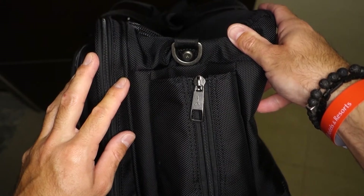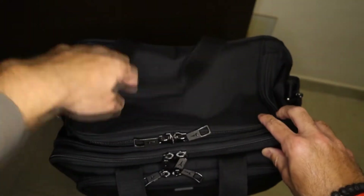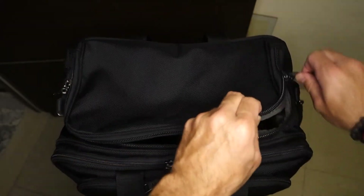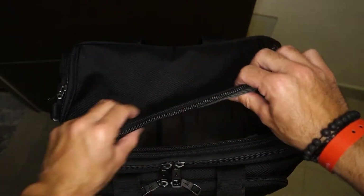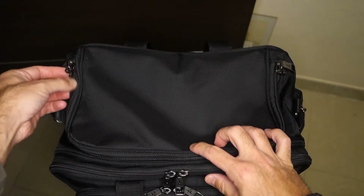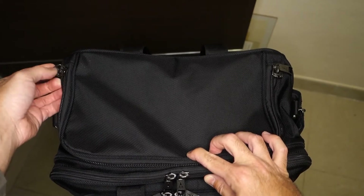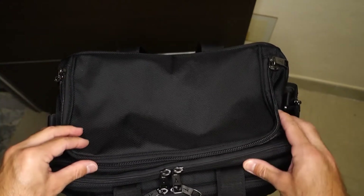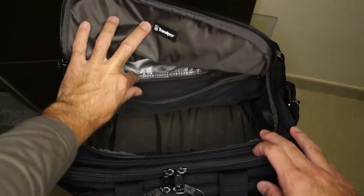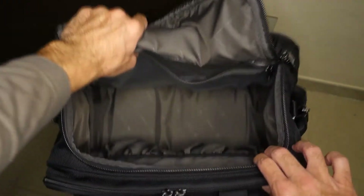Let's come to the main compartment now. It is sealed by two strong zippers that have a lockable function — they can be interlocked with a locker. Inside we have a wet pocket at the back of the main compartment, and then two pockets at the front.